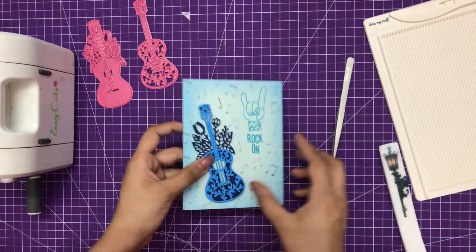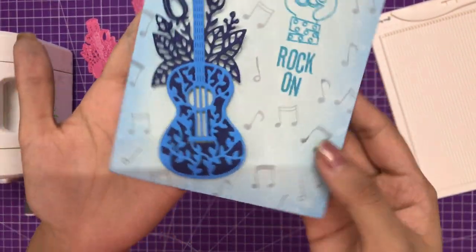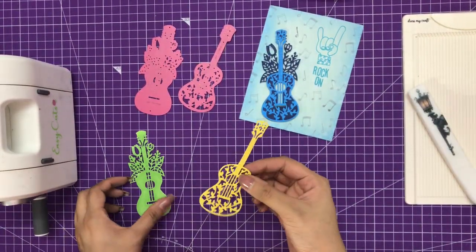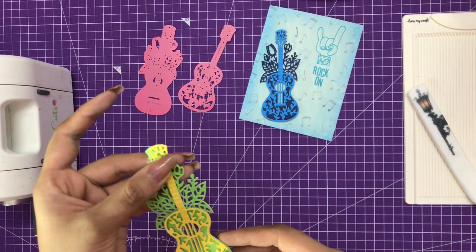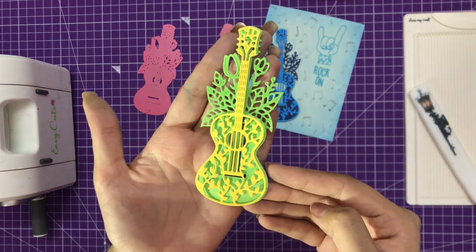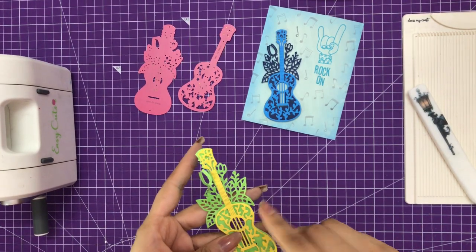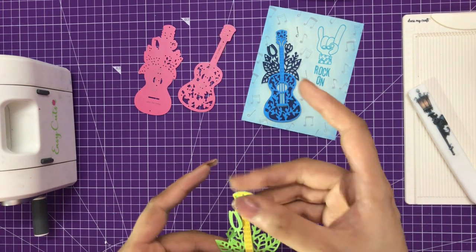You can see how easy it is to create cards with the Dress My Craft dies, and this particular guitar die set is one of my favorites. Similarly, let's move on to another variation on how to use this die. I have die cut on yellow and green cardstock, and that's how it looks when I add them together. I'll adhere these to show another variation on using this floral guitar die set.